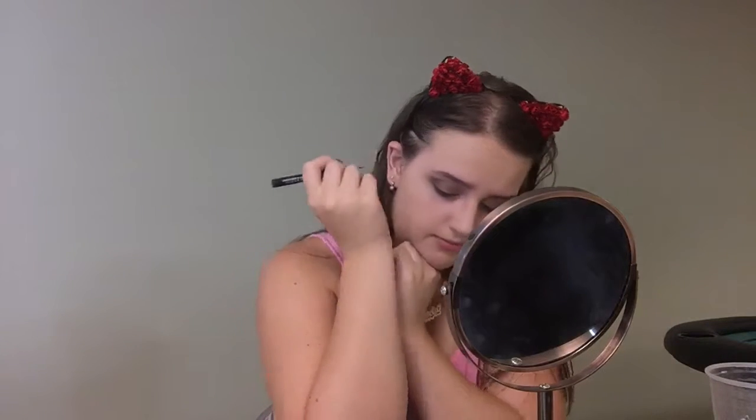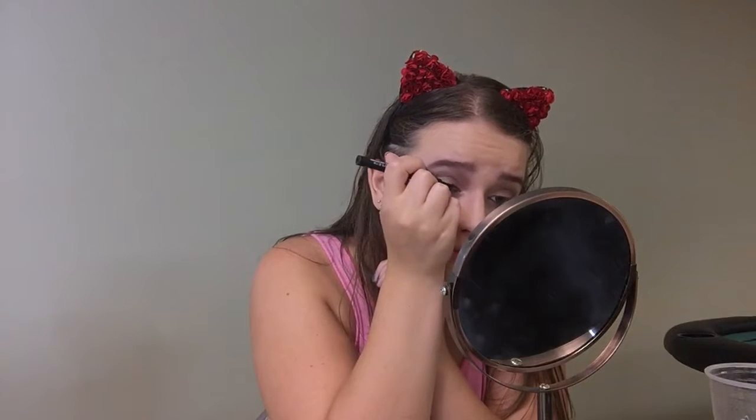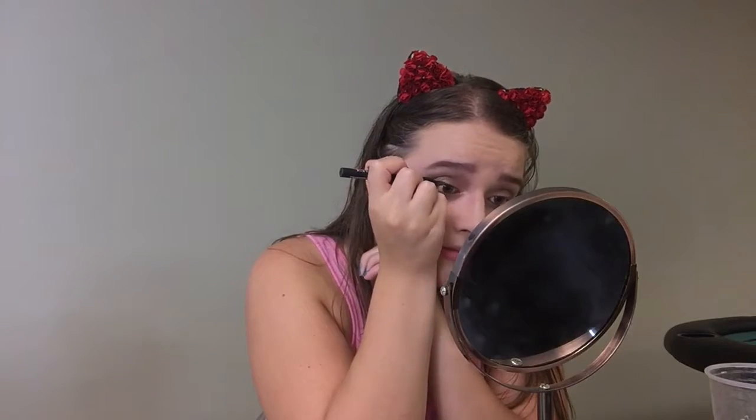I'm taking the Maybelline Master Precise by Eye Studio in black and just doing my regular wing liner. The technique that I'm using, I learned from Candy Johnson, so I'll have the link down below if you guys want to learn how to do a wing eyeliner like a pro.